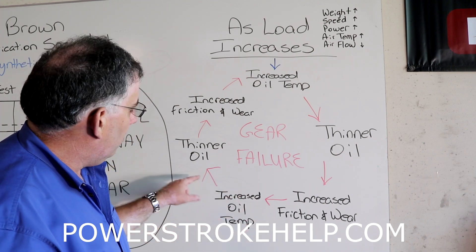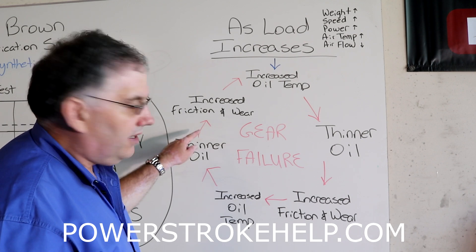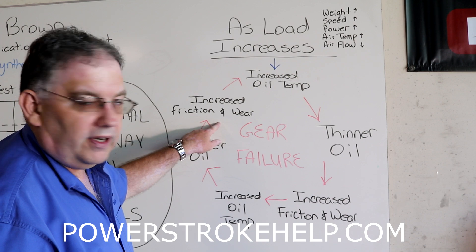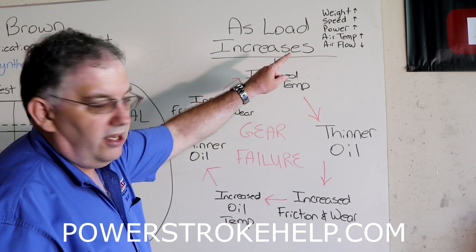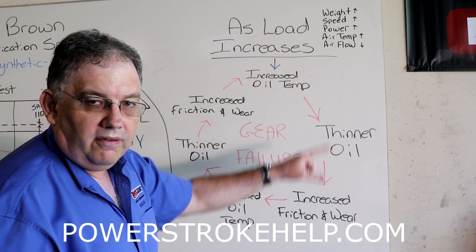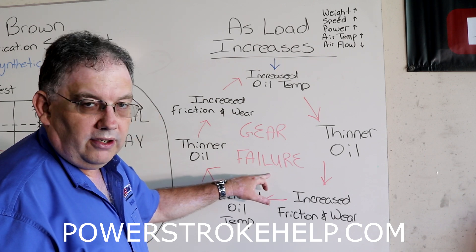As you increase friction and wear, you have another increase in oil temperature. And as that oil temperature increases again, the oil thins out even more, putting you right back into another round of increased friction and wear. This thing just circles around and around, spinning faster and faster as the oil keeps thinning out. Eventually, you will lead to gear failure.